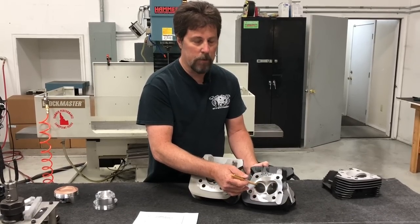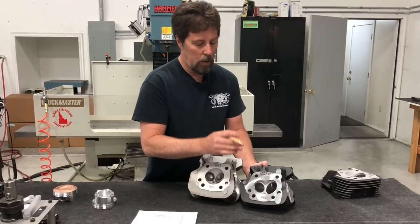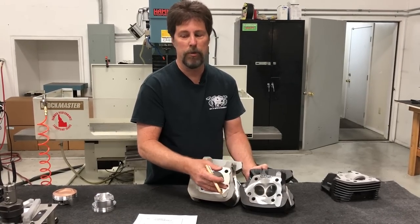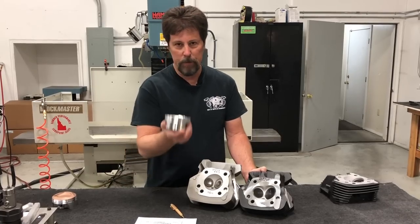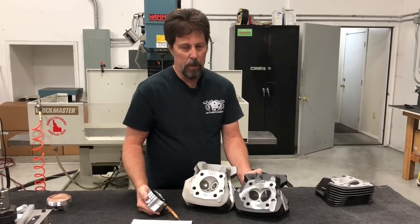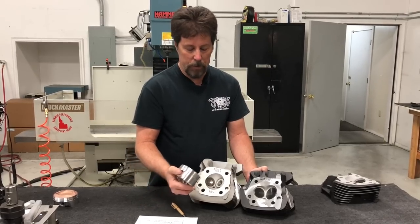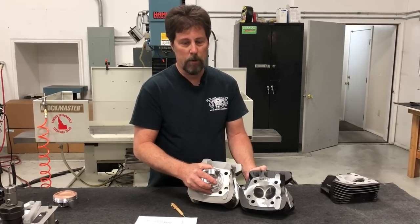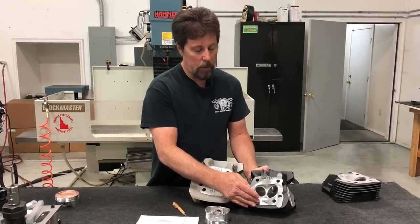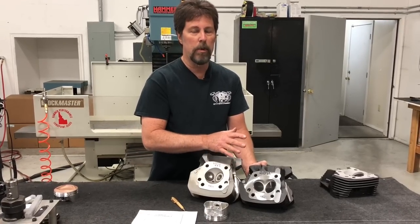This head is designed for a 1250 or 1275. The work of sinking the valves and unshrouding around them — removing material around the perimeter of the valves to improve low-lift flow — necessarily makes the chambers larger. When you make the chambers larger, your compression ratio drops. Your conversion piston no longer delivers the compression ratio you need. Cams may require 10.5:1 or 11:1 to work well, yet you've got a piston that started as 10:1 over a 49cc chamber. With these big valves, we had to take the chamber all the way out to 79cc.